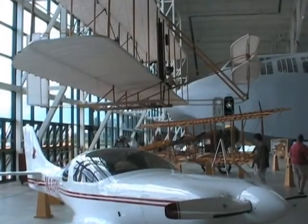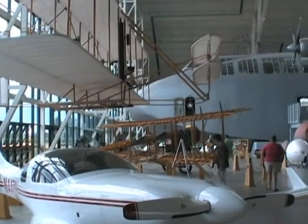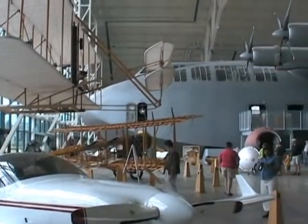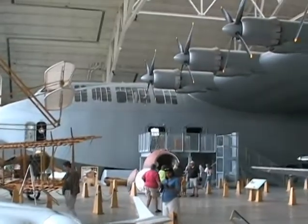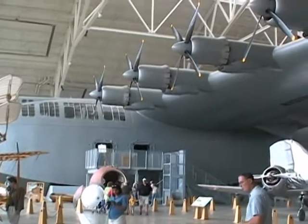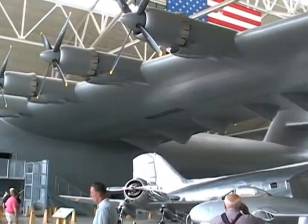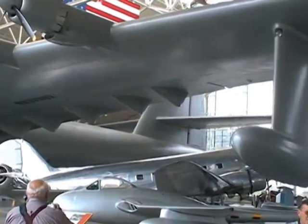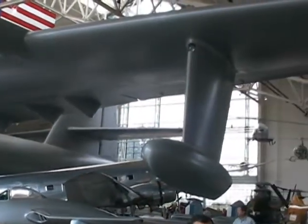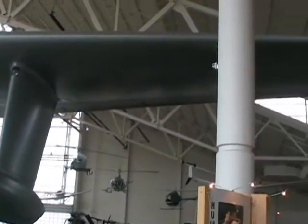Now we're at McMinnville, Oregon, and this is the famous Howard Hughes Spruce Goose — a wooden airplane that Howard Hughes flew once. And it is huge.